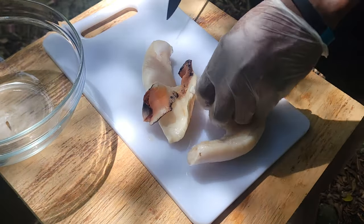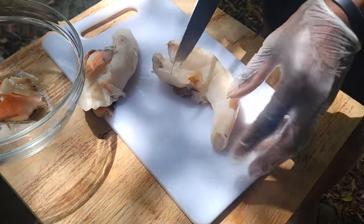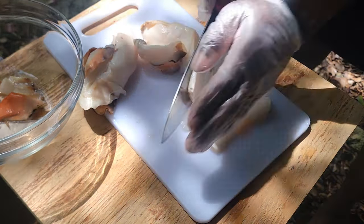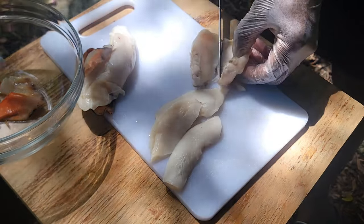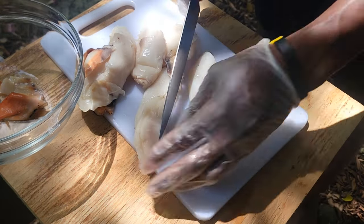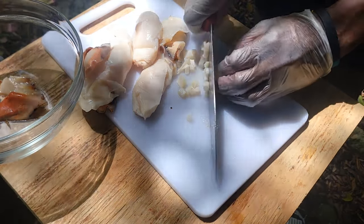Guys, the first thing I do when I make my conch fritters is get rid of the tough parts of the conch. If you're using a blender you can blend it up, no problem. It's a nice size conch, very thick. You can see a very sharp knife. I'm going to cut it into nice small cubes, like this — nice cubes, guys.